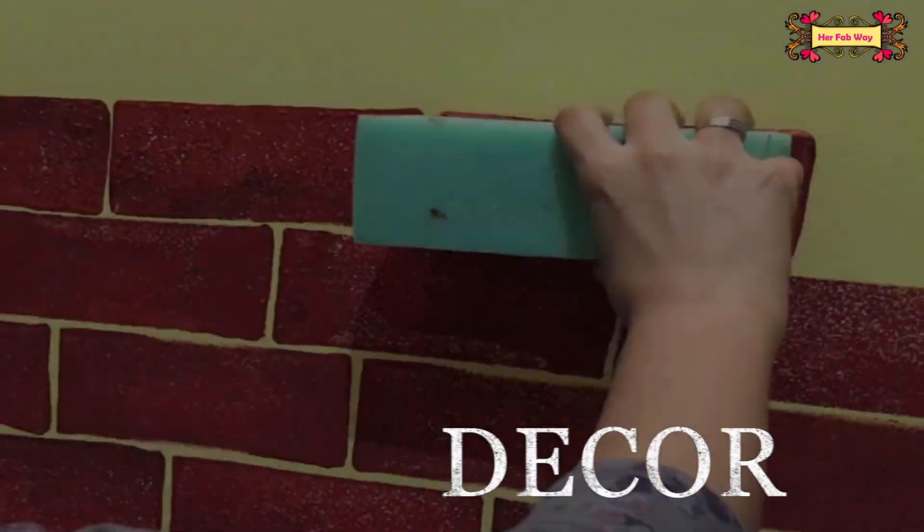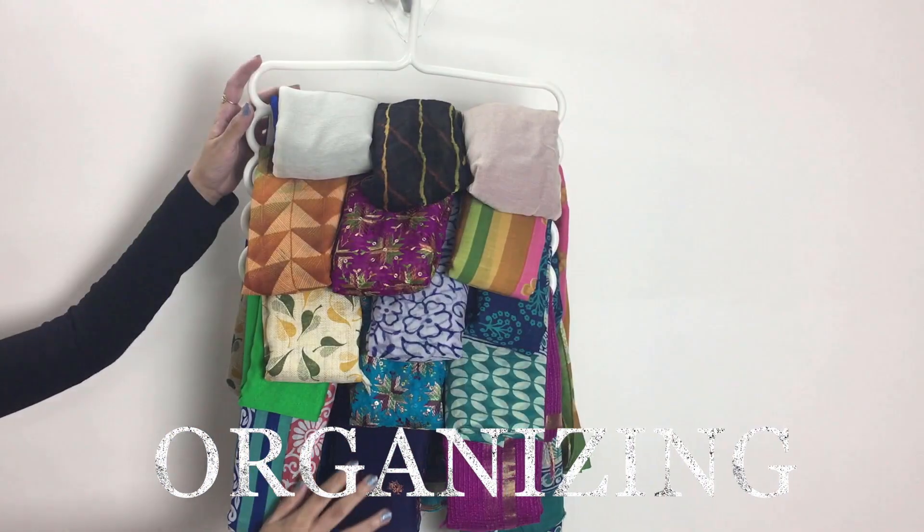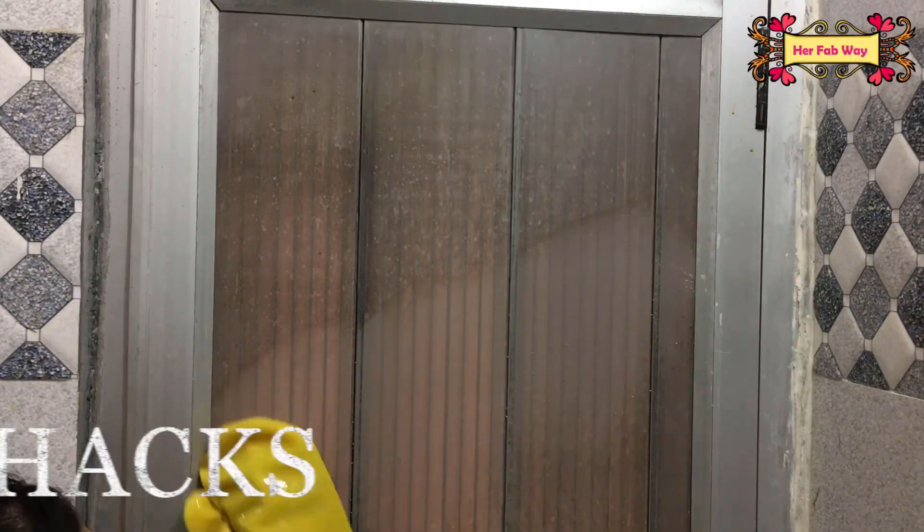Hello everyone! My name is Illa and welcome back to Her Fab Way! Diwali is here and we all feel good to decorate our home at this time. So today I will give you some very good ideas in this video.